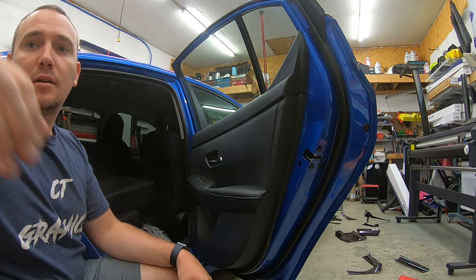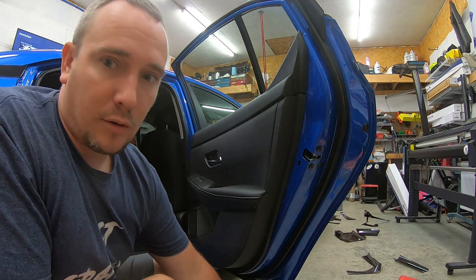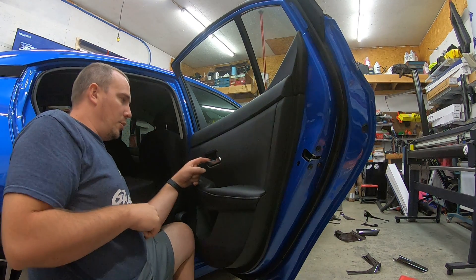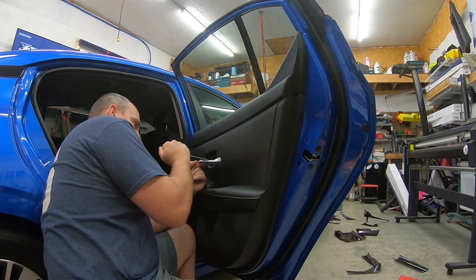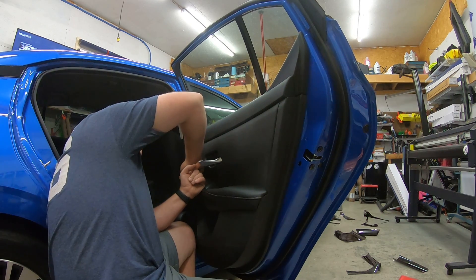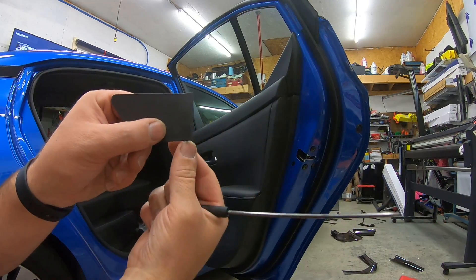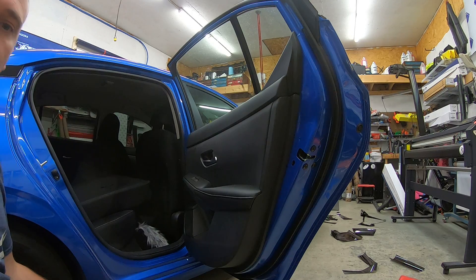There are two bolts on this and they're both 10 millimeters, so we are going to use the 90 degree pick, which is right there. Use the 90 degree pick to pull out the door handle, grab the bottom part of the inside of the flat with the pick, and pull straight out. You are grabbing the back bottom piece and pulling straight out. Pop that out — that's the only panel you have to remove on these.